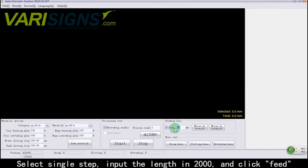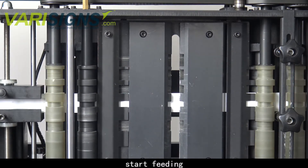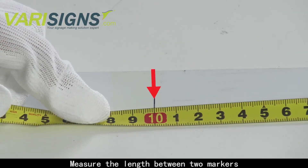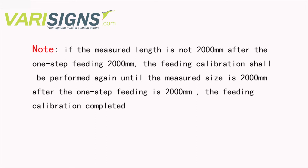Select Single Step, input the length as 2000, and click Feed. Start feeding. Make a closing mark on the material after the feeding stops. The size is 2000 mm after the one-step feeding. Feeding calibration is completed.